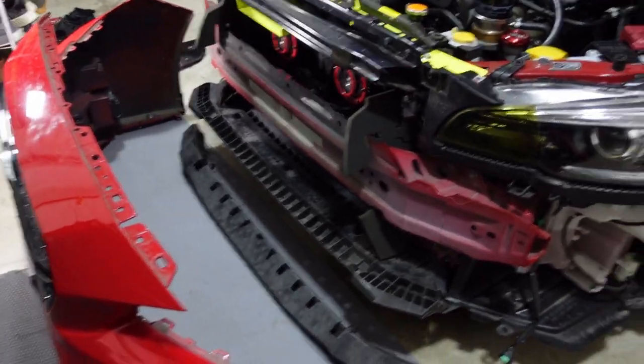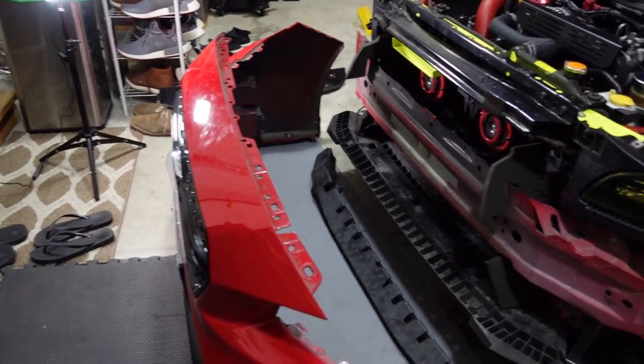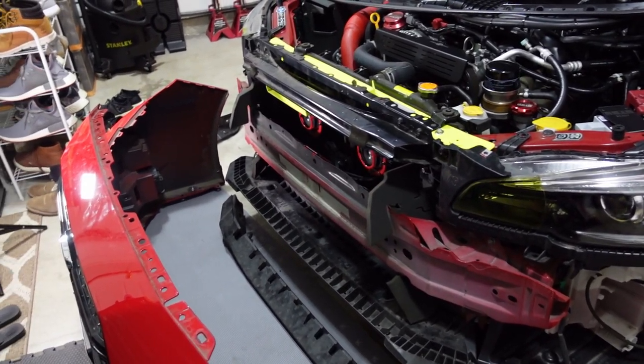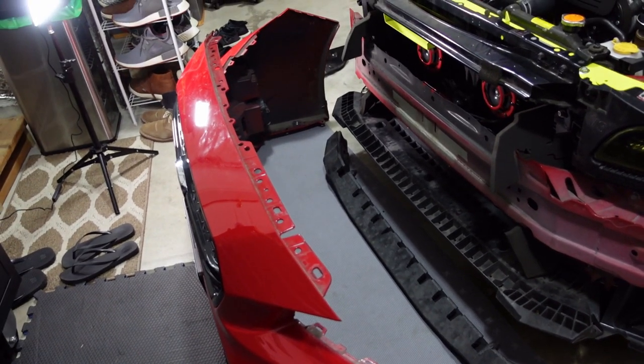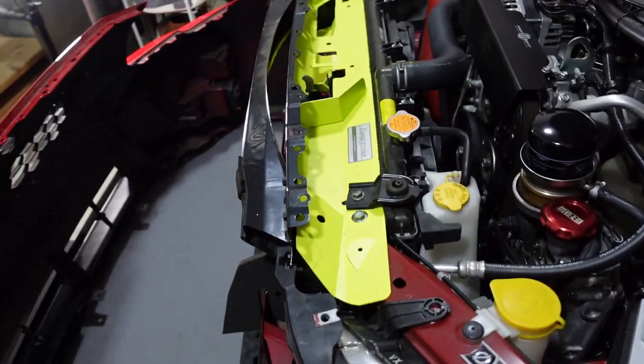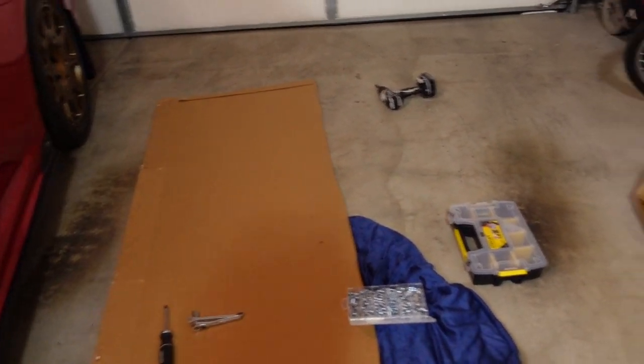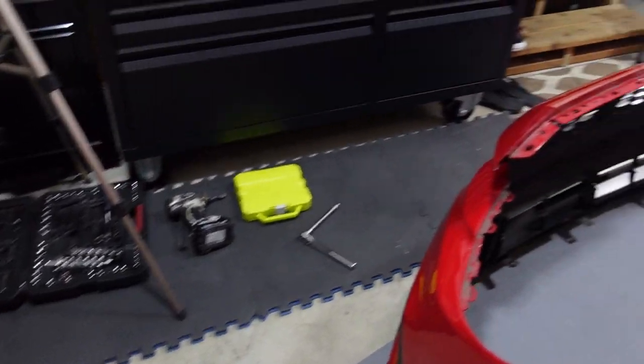Actually, a slight change of plan. I'm going to leave the bumper off for now, just because the fog lights I have coming in are going to get here on Wednesday and there's really no point in putting it all back together just so I can take it out again. So for now we'll leave it as is.